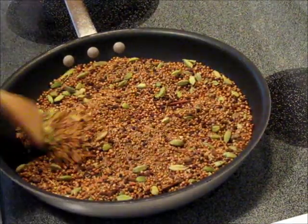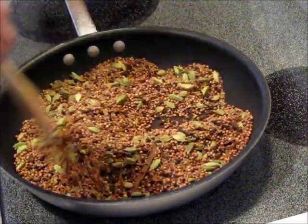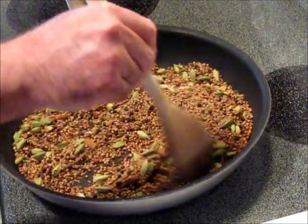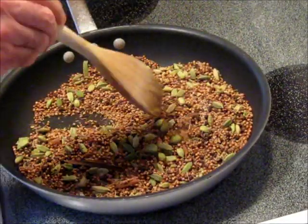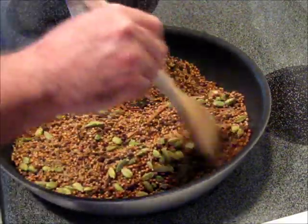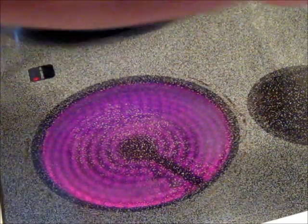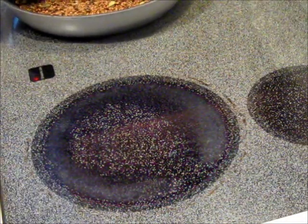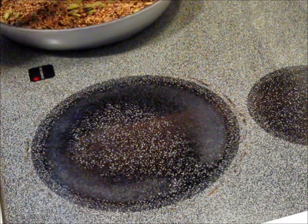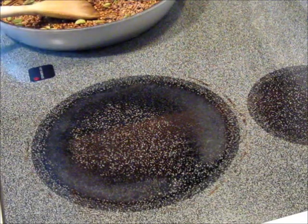About five minutes at medium heat — this whole house is smelling absolutely fantastic. I can see the coriander seeds are starting to turn a dark brown. The smell is fantastic, so I'm going to take it off the heat and continue stirring while they cool down. I may dump it into a stainless bowl because I don't want them to over-toast, and then I'll grind them.